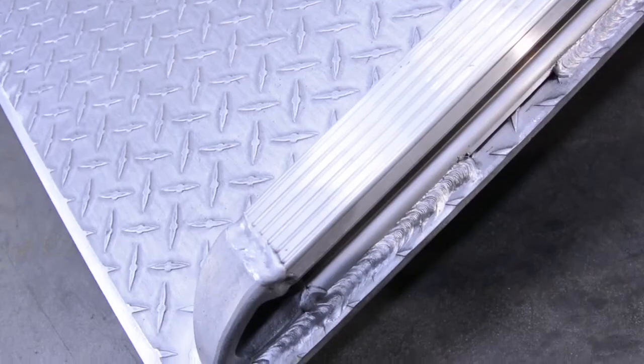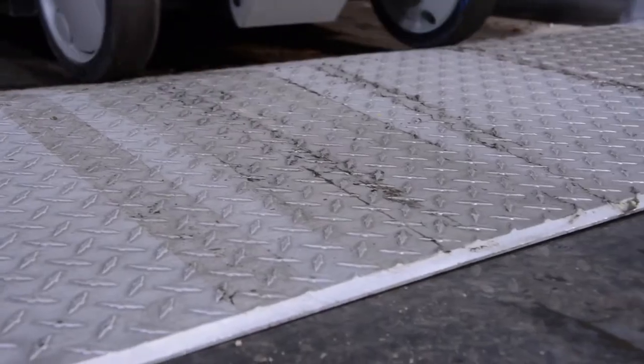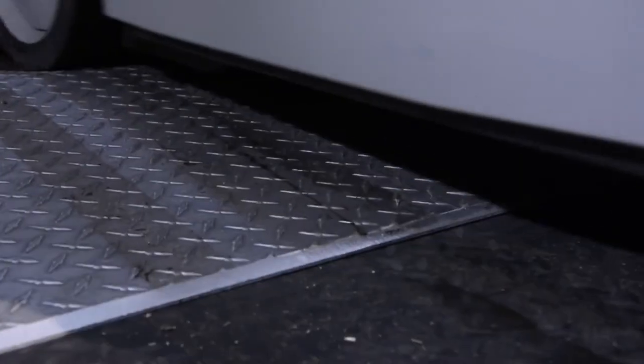The bend is 11 degrees and 9 inches from the edge, and the legs are 12 inches from the edge. The capacities range from 5,000 to 20,000 pounds.